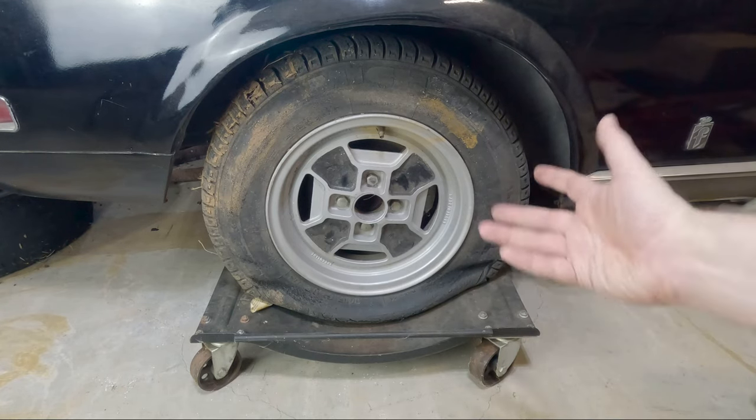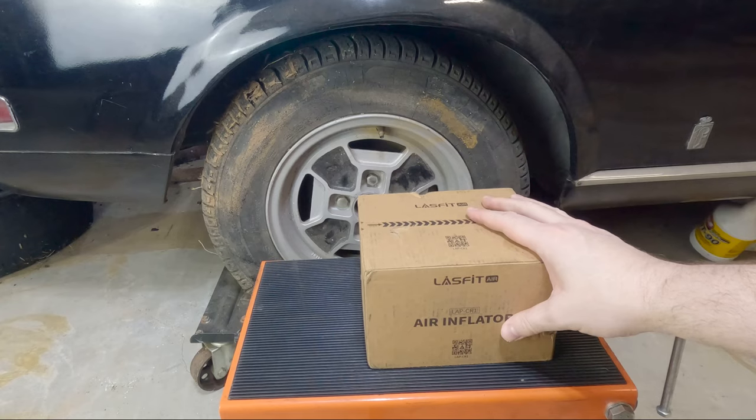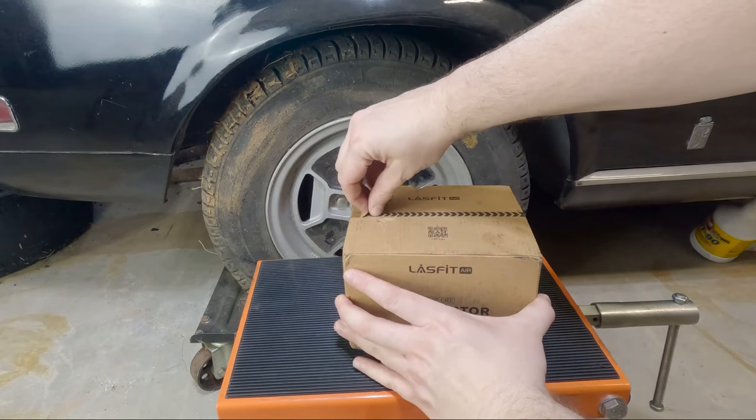Oh no, this junky old tire is flat. What can I do? And our Last Fit Air inflator. Let's see what's in the box, shall we?